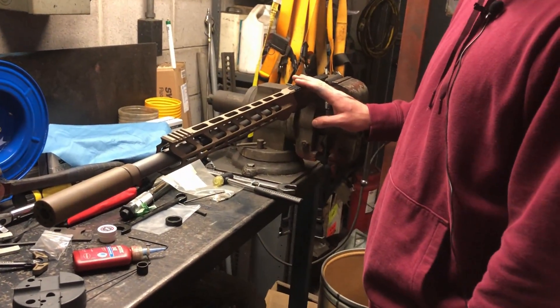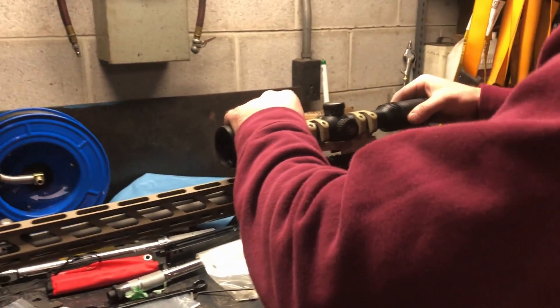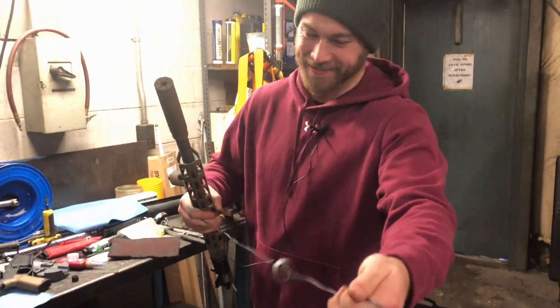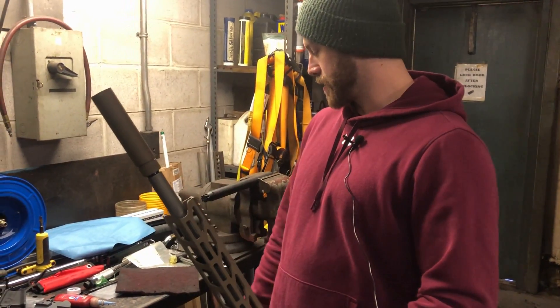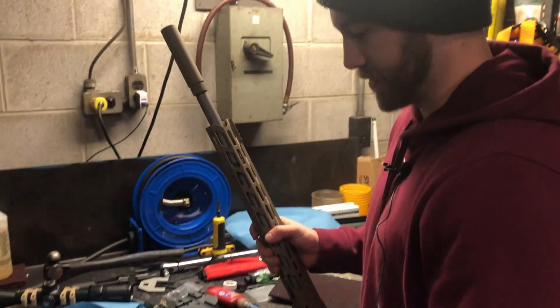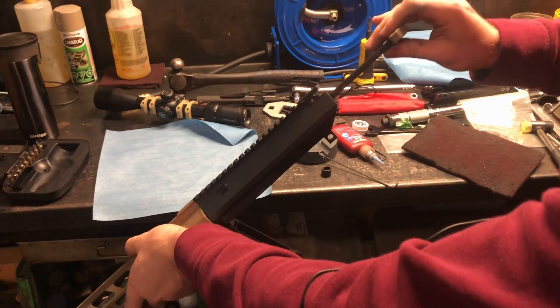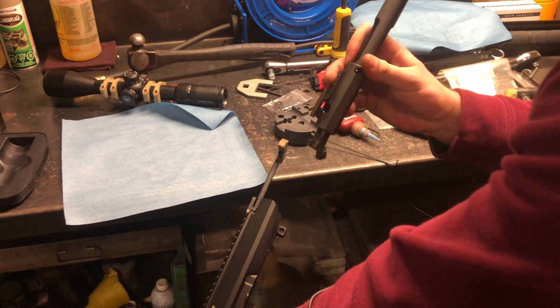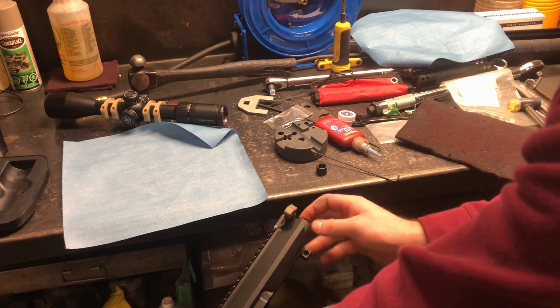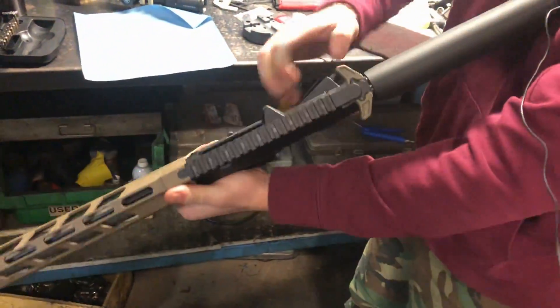Our upper is complete — just got to throw the scope on. It's a one-piece Nikon mount with locking lugs underneath; you pop it on and I might finalize that once it's all together. Now that we've got the upper completed, torqued down, and everything set, we can slap it on the lower and put in the bolt carrier group and charging handle to have a functioning rifle. Put the front pin in first so it hinges. Stick the charging handle in until it pops into the slot, then grab your bolt carrier group, put the gas key inside the slot in the charging handle, and send it home. Close the dust cover and put it together.